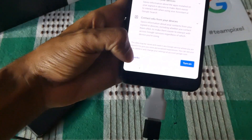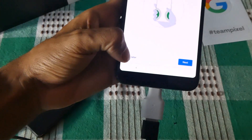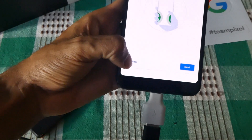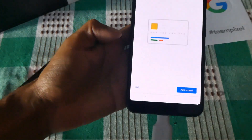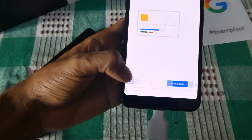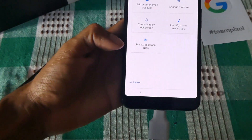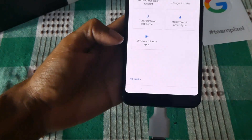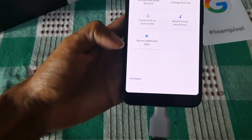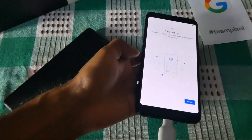I'm not going to turn the assistant on just yet. I'm going to do it later — when you squeeze this phone you can bring in your Google Assistant, but I'm not going to do it just yet. I don't have a Google Pay account. Always-on display — yes, I would like that. Anything else here: you can add another Gmail account, then change the font size, many other things, but I don't want to do anything else. Now it's setting up.